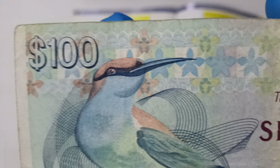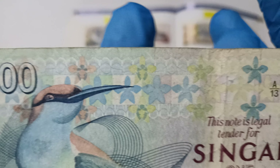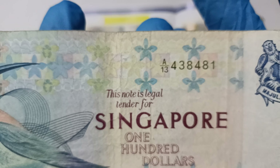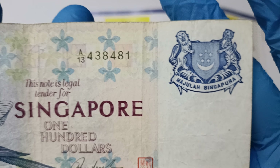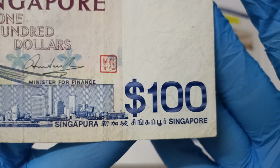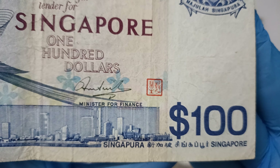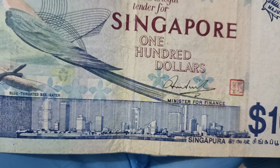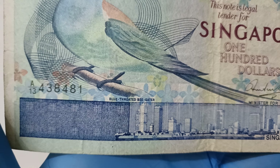A bit closer to see the detail. Do forgive me, I do not have a better condition note. It's quite expensive for me to get an uncirculated condition. I mean, I could get the owner to let me use it to do this video. This is the best condition I can show you for this video.